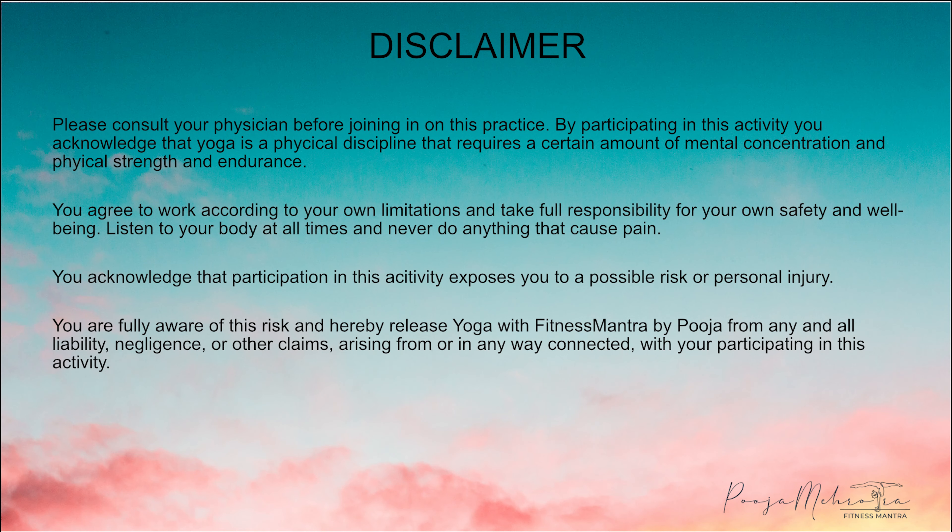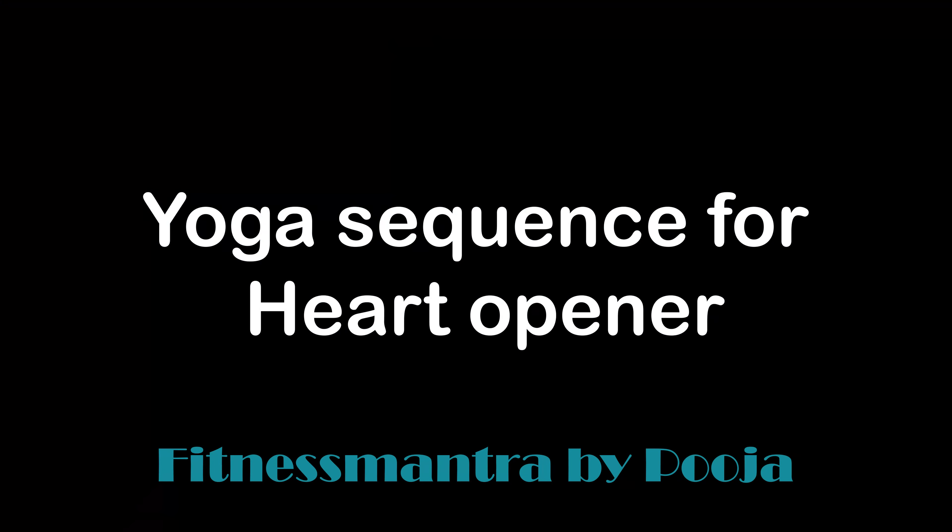Hello everyone, welcome to my channel. I am Puja and today in this video, I am going to take you through a yoga sequence for our heart chakra.